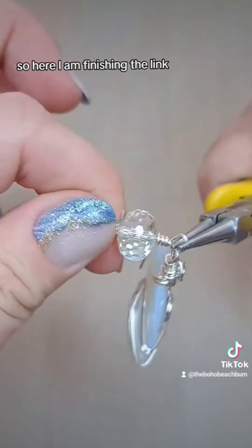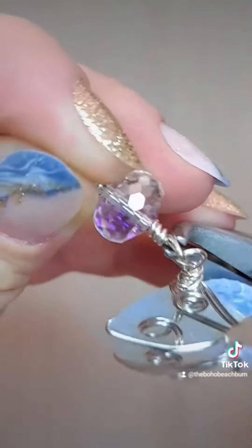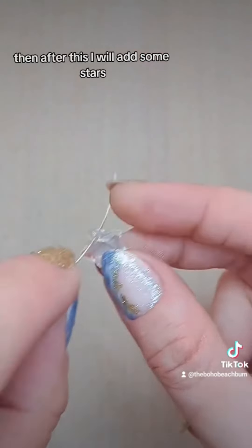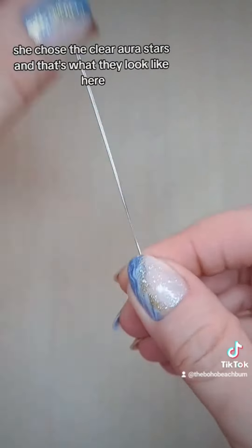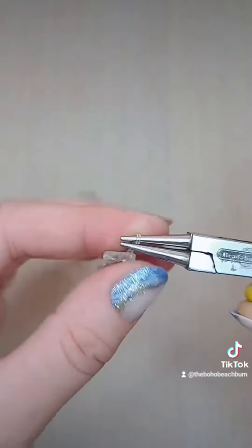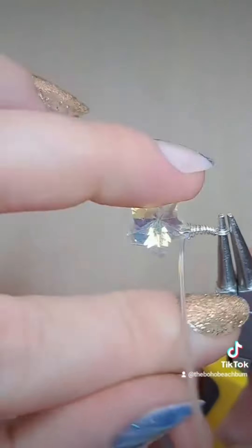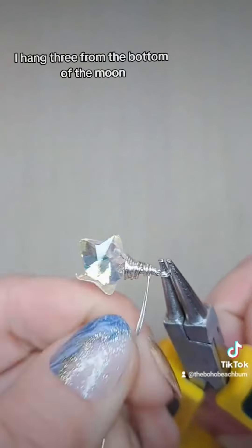Here I am finishing the link. And then after this I will add some stars. As I mentioned earlier, she chose the clear aura stars, and that's what they look like here. I individually wire wrap each of these stars, and I do three — I hang three from the bottom of the moon.